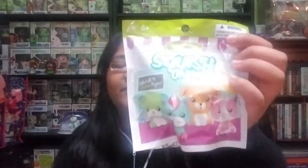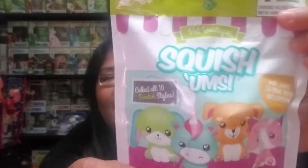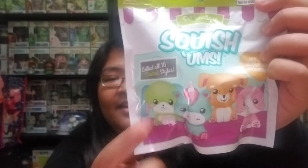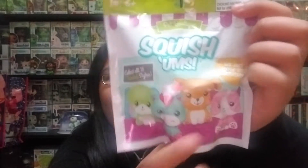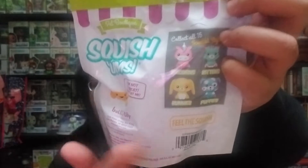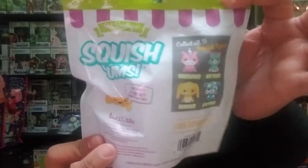Hey everyone! In this video I'm going to be showing you a couple of mystery packs that I picked up from Target. I'm super excited because I haven't seen any of these before. I have two from Squishums — they are little squishies that are slow rise. You can get a bunny, unicorn, dog, or cat, and there are 16 different ones to collect with four variations of each animal. That is pretty cool.